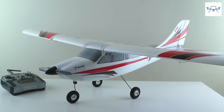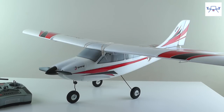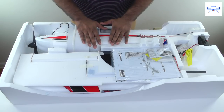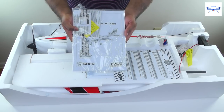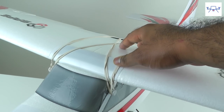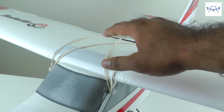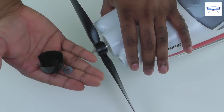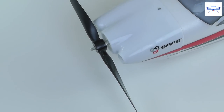Hello and welcome to a two-part series on the Apprentice S-15E from eFlight. In part one I unboxed the plane, showed you the different parts and gave a general overview. In this part, I'll walk you step by step through assembling the plane, setting it up for the first time, binding it, and getting it ready for your first flight. So let's go ahead and set this plane up.